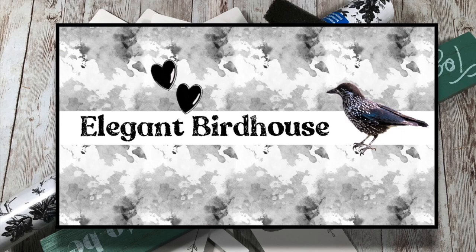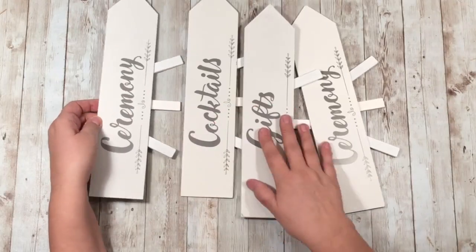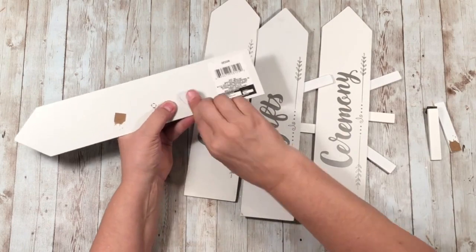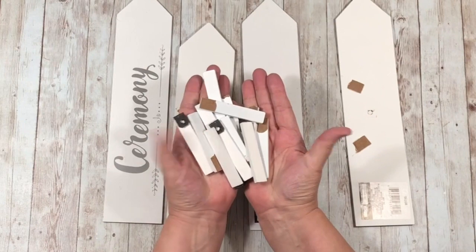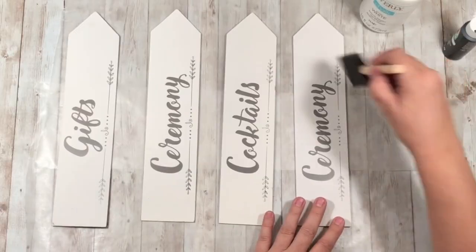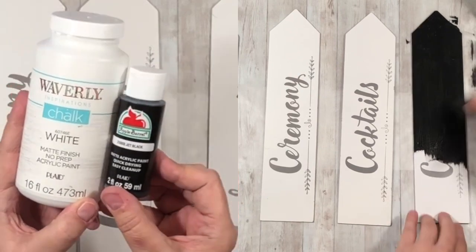My very first piece is called the Elegant Birdhouse and I'm using all of these supplies — everything is from Dollar Tree except for the paint. I'm starting with these little arrow stands meant for a wedding, and I'm taking those apart because they look just like a picket fence! I'll paint one black, two white, and then a fourth one — that one's going to be a surprise.